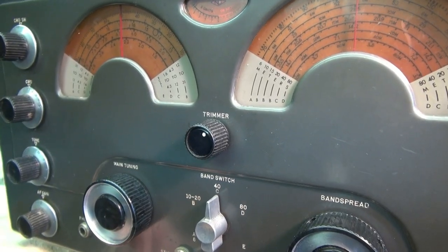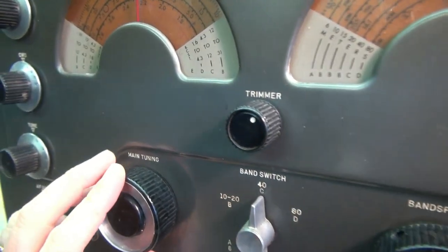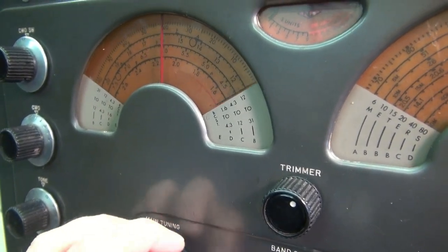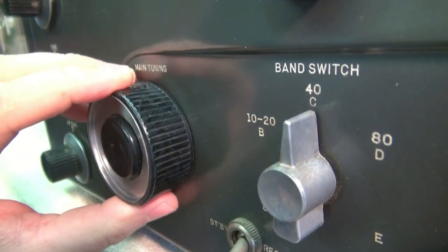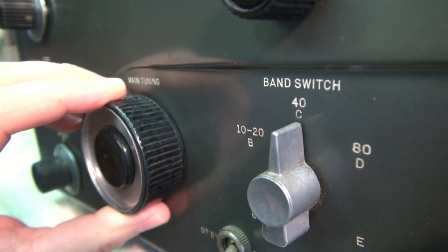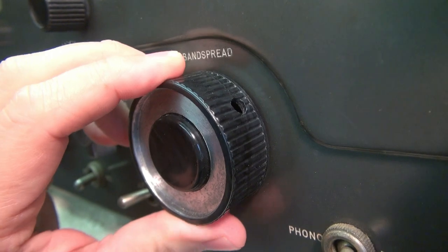I noticed that the problem is mainly with the band spread. However, the main tuning suffers from a little bit of it, but it actually tunes rather smoothly. Now watch this action on the tuning knob — see that wobble? Let's look at the band spread. Much worse.